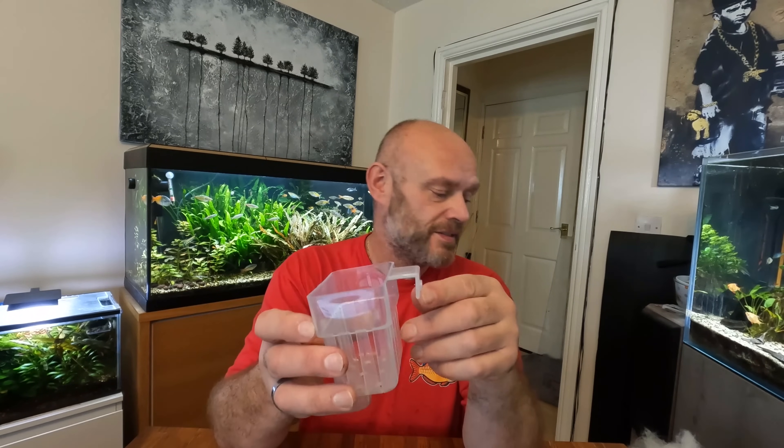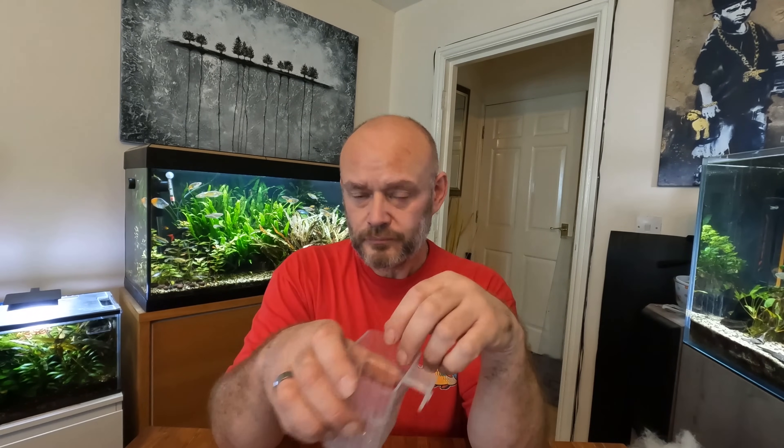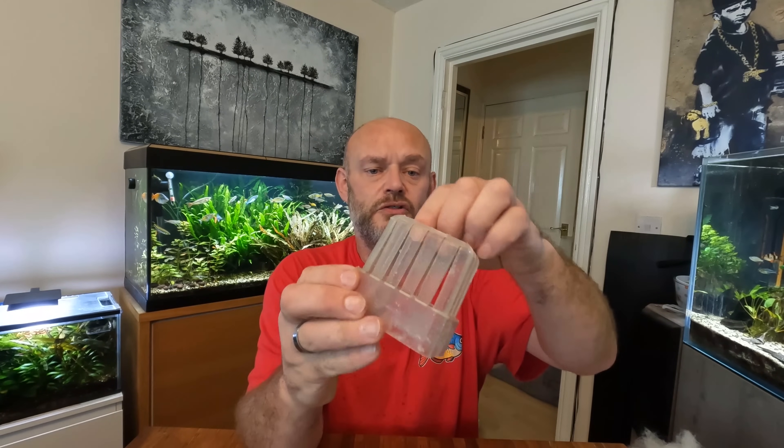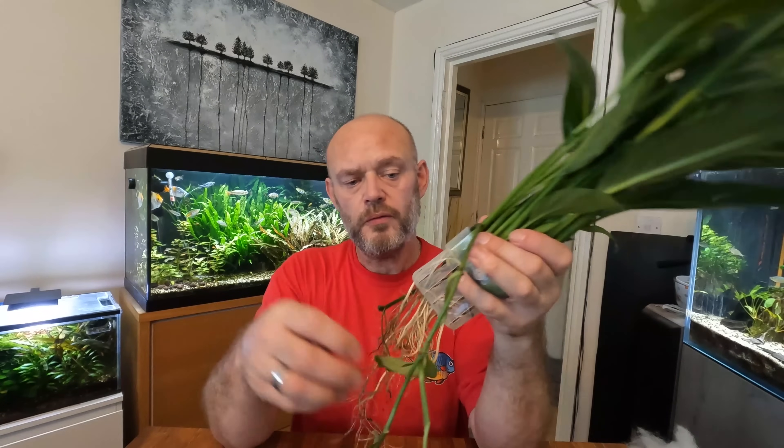I'm going to fix this to the back of the tank using these holders I got off Amazon — they are actually made for fitting on the back of your tank. They have a screw that goes through so it fits flush with your aquarium, and they have holes in there for the roots to penetrate. What I've done is cut between the slats so as the roots go through it will hold everything in place, and I'll pack the plant with filter floss just to make sure it is nicely secure.